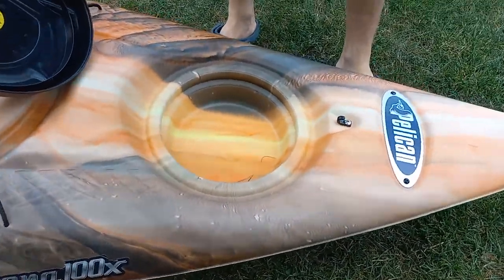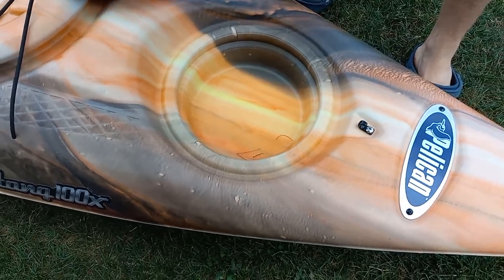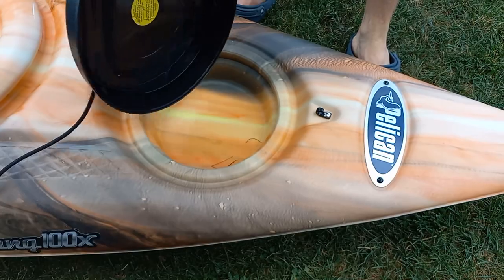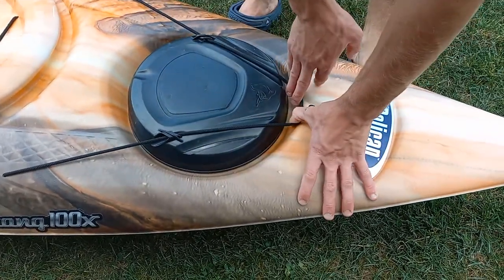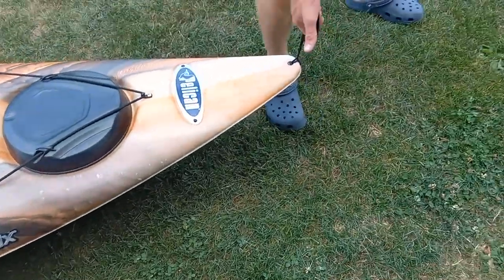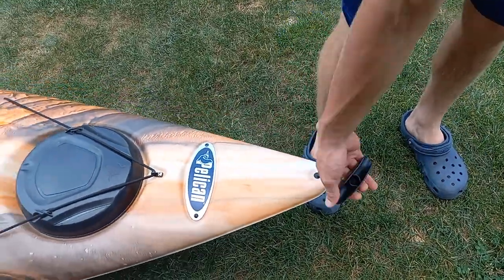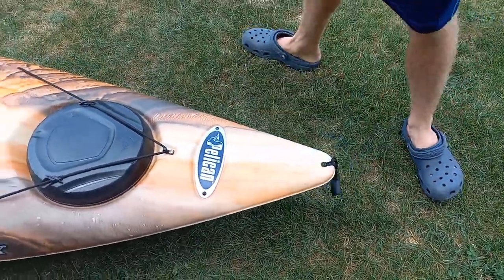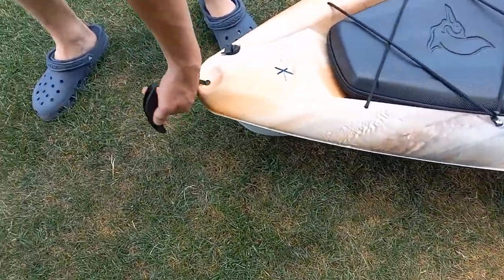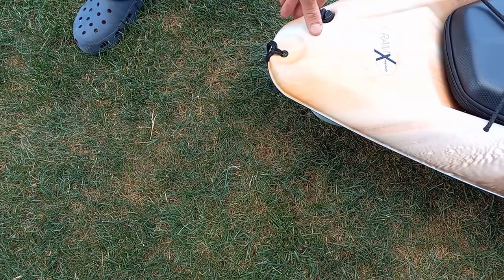There's more storage up here. We use all the storage when we go out — we need to put our sunscreen and other accessories we take with us. And it has a nice handle in front and back for when you're carrying it from your trailer or your car, or whatever you haul them in.